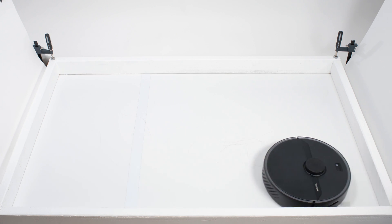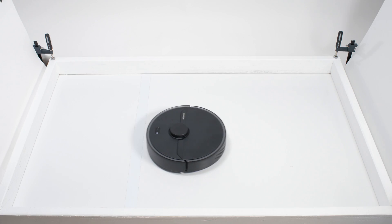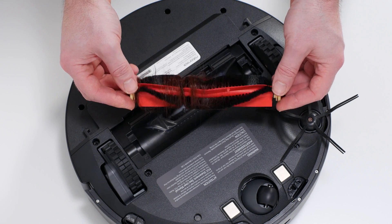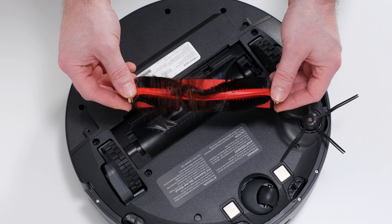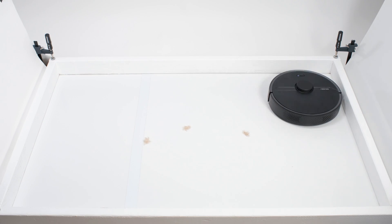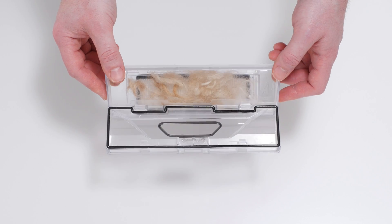In our human hair pickup test, the S6 Pure picked up all the hair, but most of that hair wasn't pulled into its dustbin. 70 to 90% of the hair it picked up tangled around its brush roll and had to be cleaned off manually. In our pet hair pickup test, the S6 Pure picked up and collected all of the shorter pet hair used for this test in its dustbin.